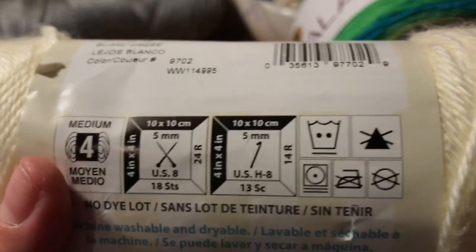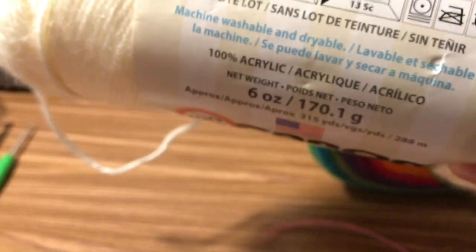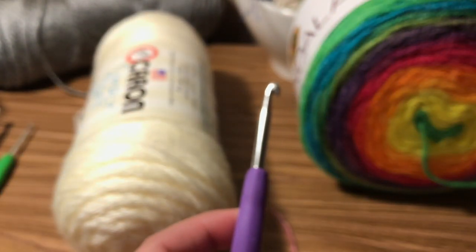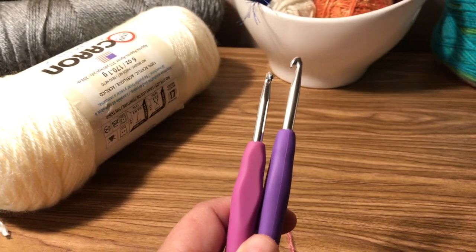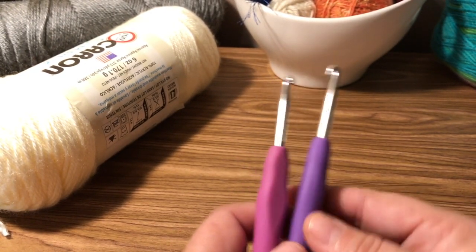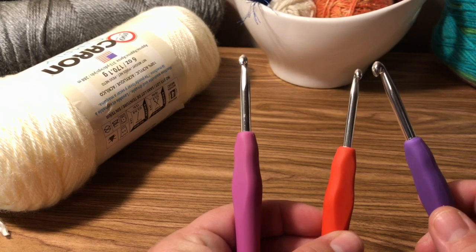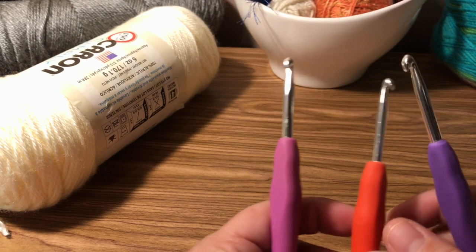Even though yarns are different widths, you can sometimes use the same size hook — you're just going to get different size stitches. A larger hook gives you larger stitches; a smaller hook gives you smaller stitches. It really depends on what you're looking for. We'll talk about gauge later, although I don't usually use gauge unless you're making clothing.